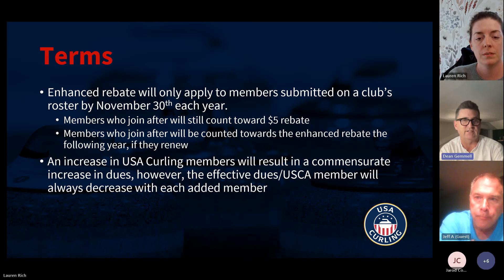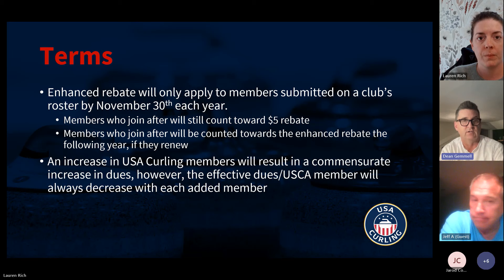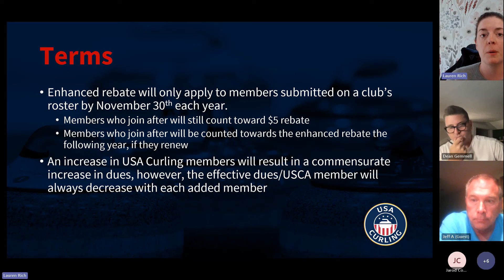November 30th works for the vast majority of clubs, but we're certainly not going to enforce that for a club like Mapleton that may not open by November 30th. We will make adjustments for clubs that open at different times of the year. If your club doesn't open until late November or after, just shoot me and Dean an email and we'll get you set up with an extension. Generally speaking, the November 30th deadline is what we'd need for the enhanced rebate.